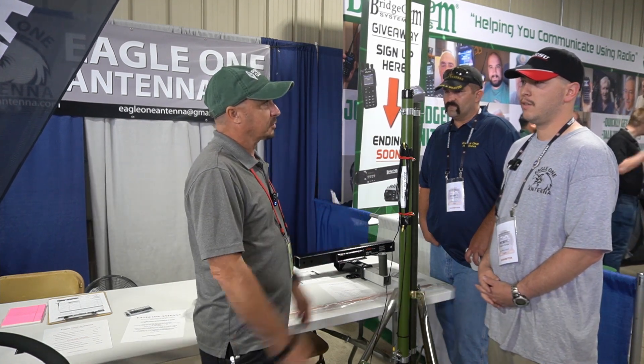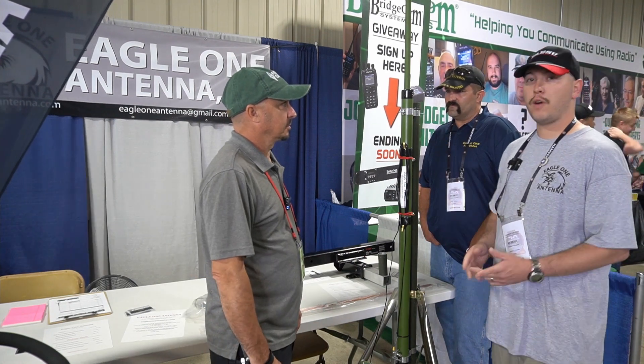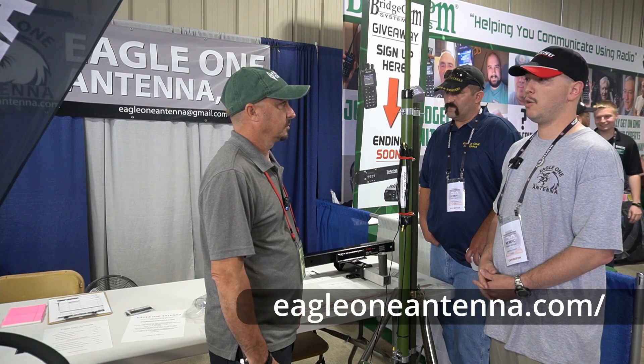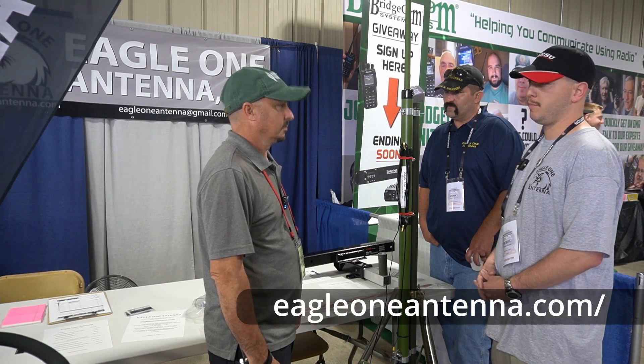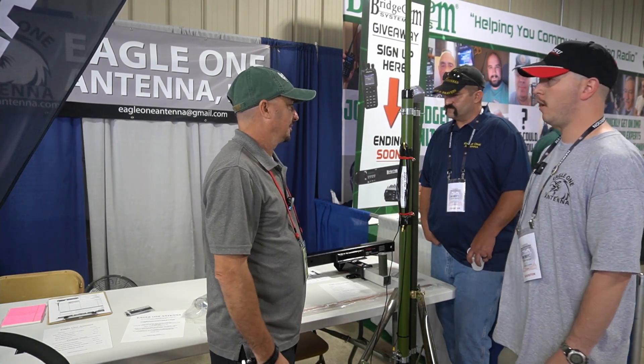Where can they go to find out more about this antenna? You can find us at eagle1antenna.com. You can also email us directly at eagle1antenna@gmail.com. Thank you so much for taking the time with us this morning. No problem — thank you so much, thanks for coming around.